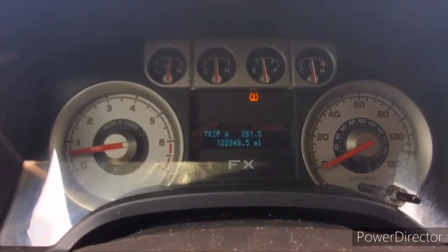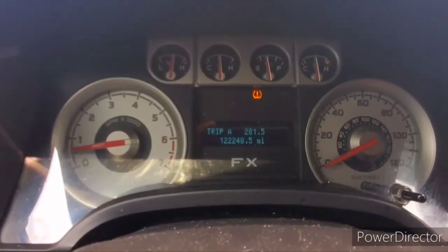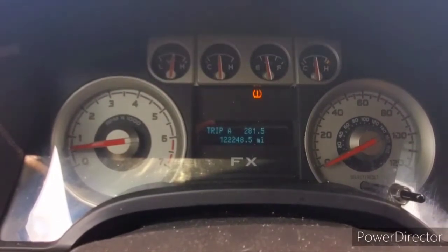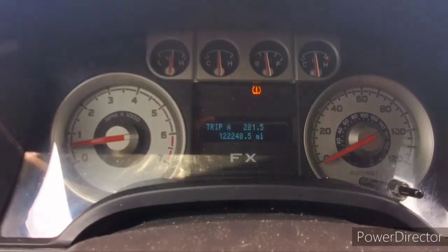My truck is at operating temperature, and now I'm just going to take it for a drive. Drive like a cop is behind you — you want to make complete stops, drive the speed limit, don't hot rod it.